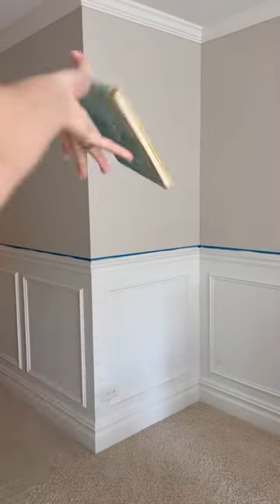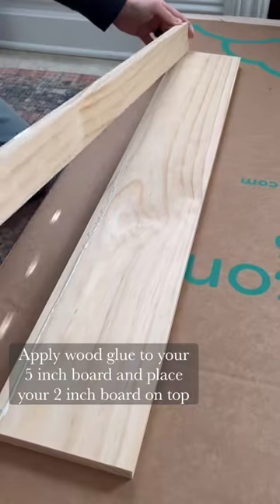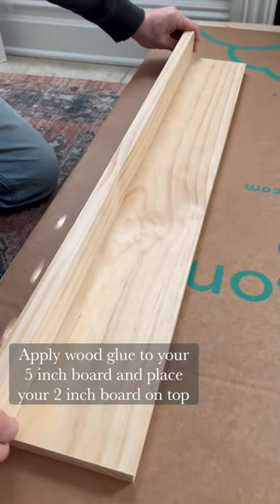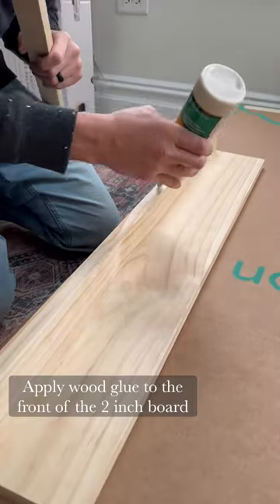How to build some super easy bookshelves for your kid's room or nursery. Started by cutting three-quarter inch pine into five inches, two inches, and an inch and a half. Then applied wood glue to the lower half of the five inch board and placed on top the two inch board, nailing everything into place.